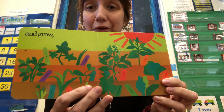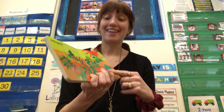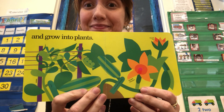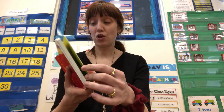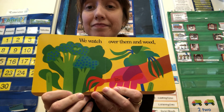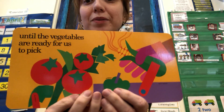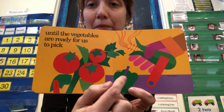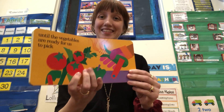And grow. Are they getting bigger? And grow into plants. There they are. We watch over them and weed, until the vegetables are ready for us to pick. Tomatoes and a pepper and corn. Do you like tomatoes? I do.